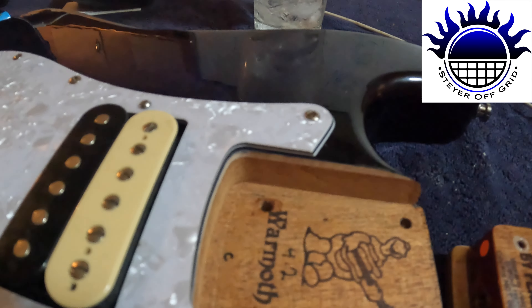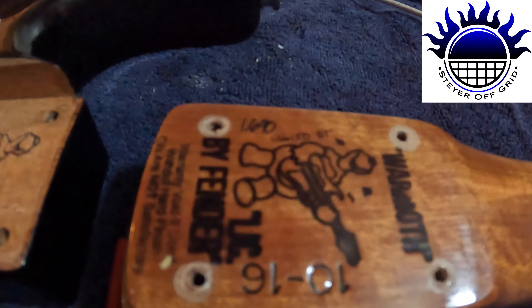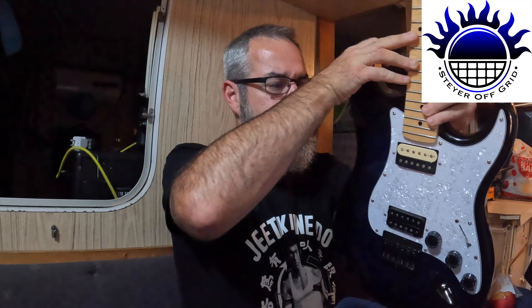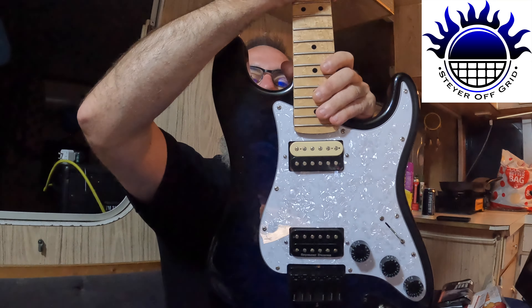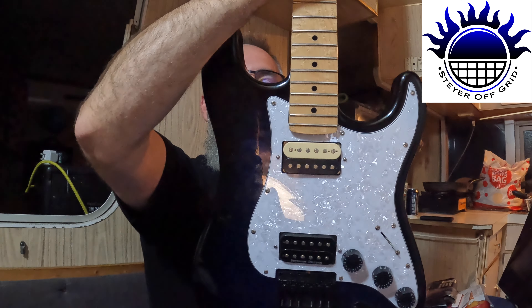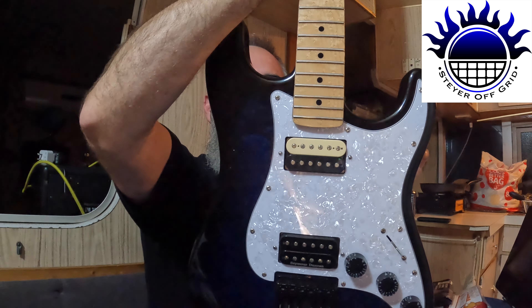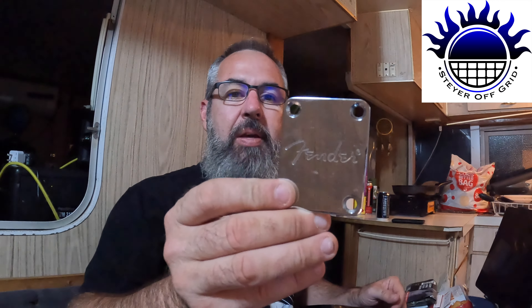As you can see there's the Warmoth guitar - Warmoth by Fender licensing. Now if you want to see what a good fitting neck is - it's hard to see on screen - but with that neck in there, if I lift up on the neck without any bolts in it, it was lifting up the body. That's how tight the connection was.